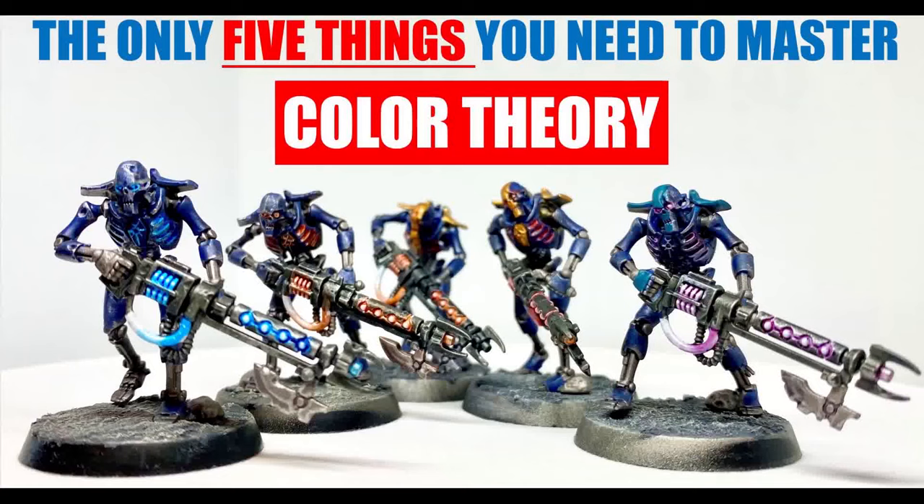Hello guys, this is MC The Miniature Surgeon here, real life surgeon, with a passion for all things Warhammer.